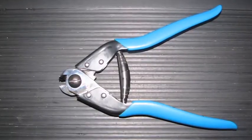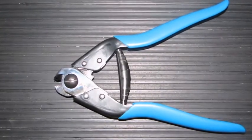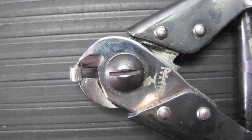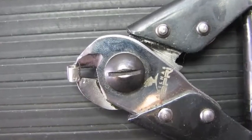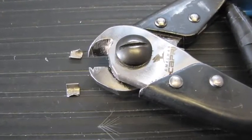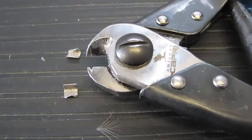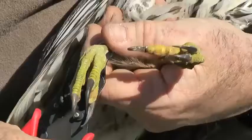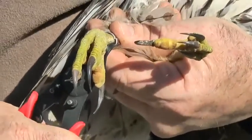Specialized band cutting tools are available from some manufacturers. Provided there is enough room between the leg and the band, place the band edges into the jaws of the pliers and close to slice the band in half. If necessary, the band can be slightly crimped using normal pliers to become oval shaped in order to provide enough room for the jaws. As with all band removal, extreme caution must be taken.